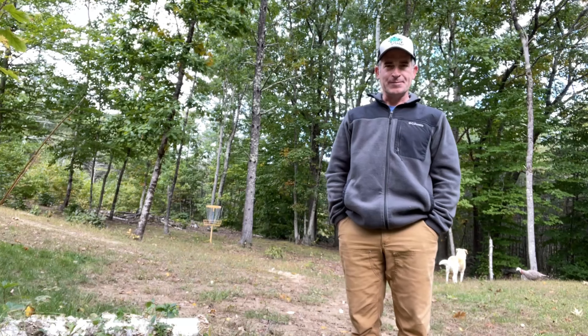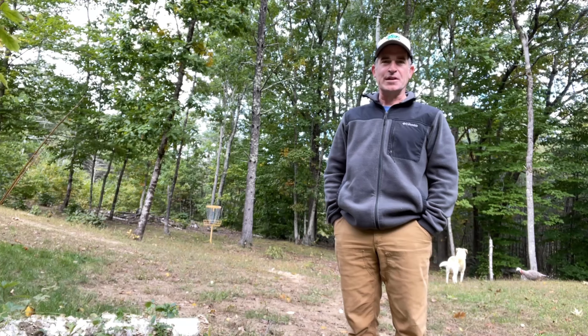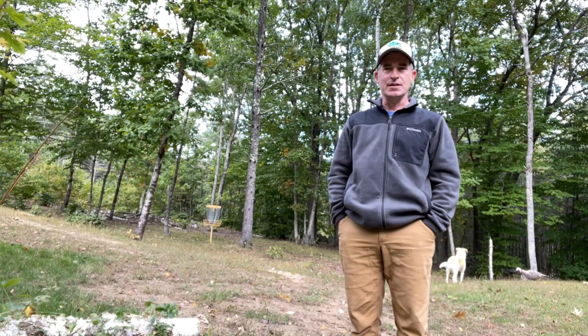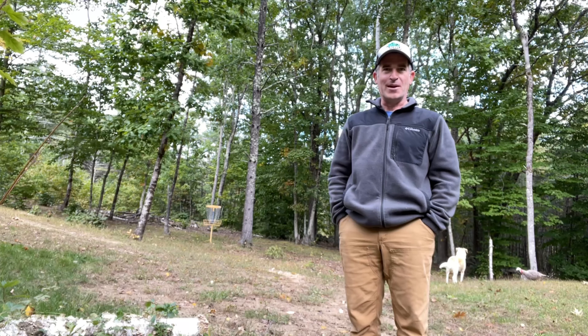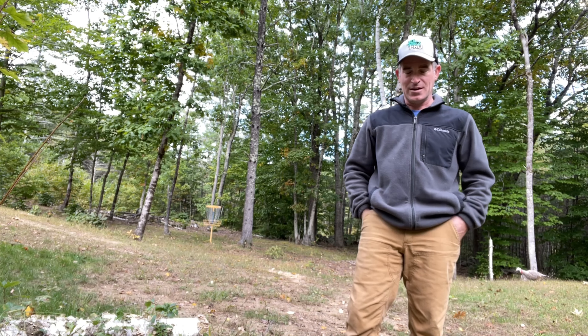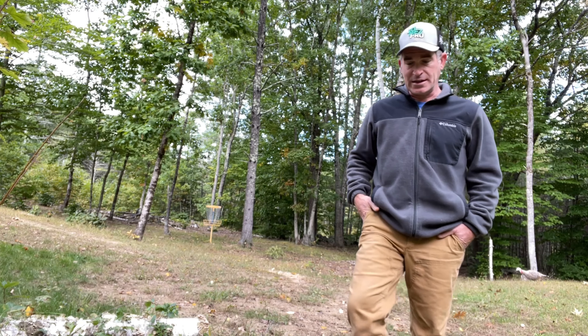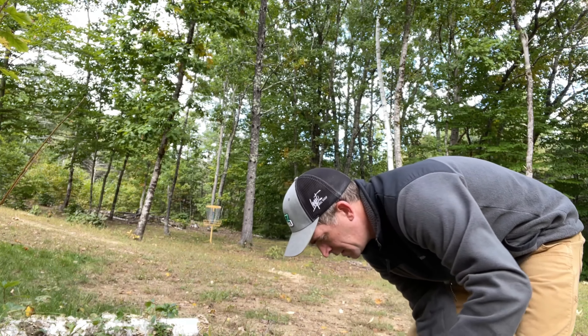Hey guys, Drew here. Some people have been asking how I'm getting up the tree. This is my first season whitetail hunting and so far I've been enjoying getting into the woods with almost no gear and getting up a tree most of the time pretty quietly. Still a lot to learn, but just going over the stuff I'm using to show some people that have been asking — it's easier just to make this video and share it with friends.